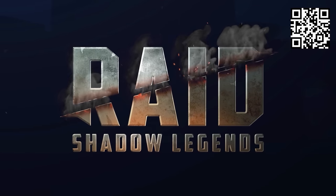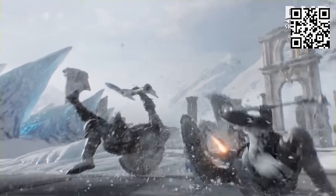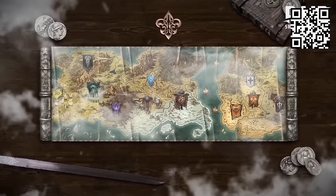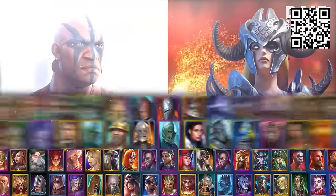This video is sponsored by Raid Shadow Legends. Raid Shadow Legends has taken over, and gaming will never be the same again. Raid is the first game to bring a true console level experience to your phone. With hundreds of artifacts to equip and over 600 champions blessed with unique skills, you can build your team, develop your champions, and raid your way.